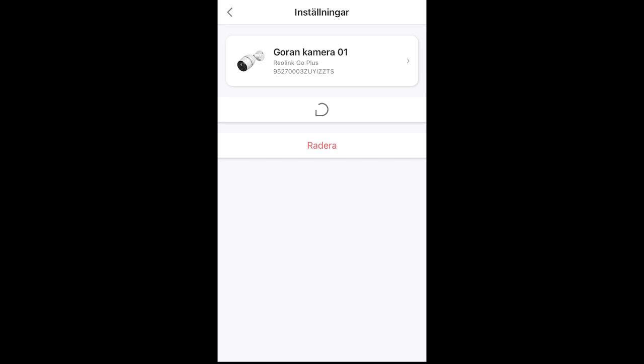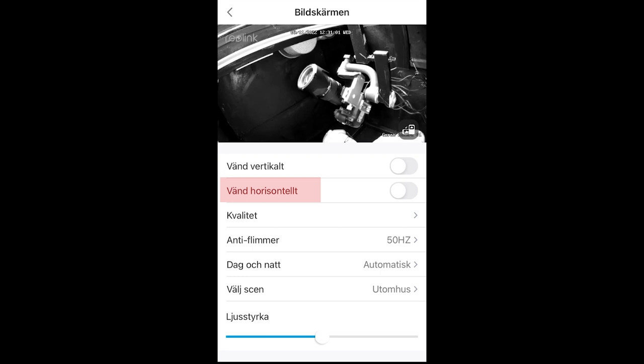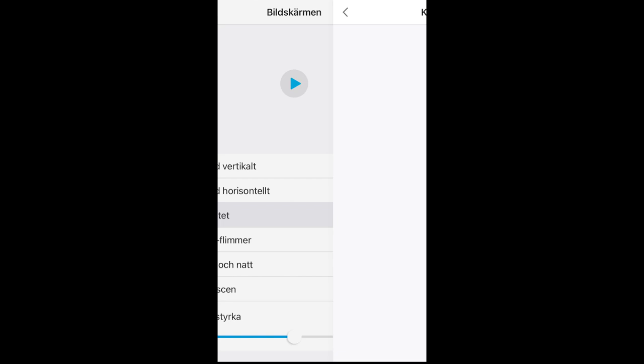We shall look at the camera settings — we are loading them in. Here are the settings. As you can see, the battery is charging. Under screen settings you can turn the image vertical or horizontally. You can adjust the quality, the anti-flicker, day and night mode, and you can choose which scene you want — inside or outside.